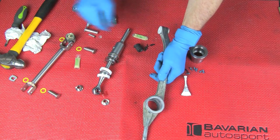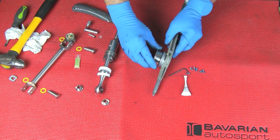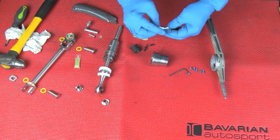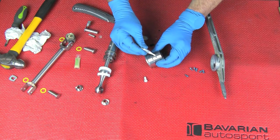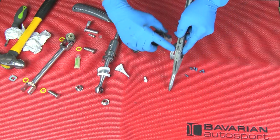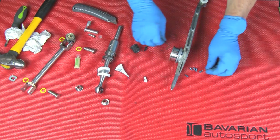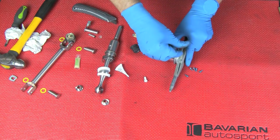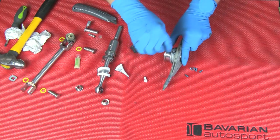Now we need to assemble the tower that supports the new shifter. To do so, we'll take the Loctite that's supplied with the kit and put a little drop into each threaded hole. Now you see the slots on the support arm — we'll go in so the holes line up with the slots. Then we take our set screws and go three on each side. This will secure the tower extension into the support arm.